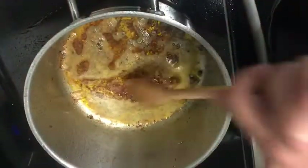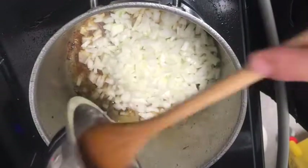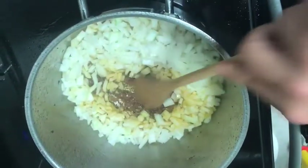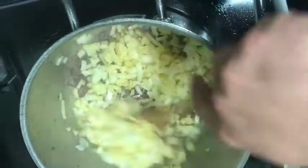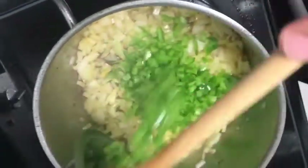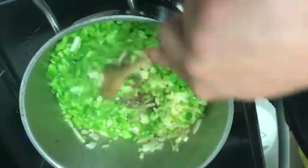We've fried off our andouille and there's some stuff stuck to the bottom — that's just flavor. When we add the vegetables, the moisture coming off them is going to help release that flavor. We're going to start with the onions and scrape the bottom as we stir, helping to deglaze the pan. We're using the Holy Trinity for creole jambalaya, which is onions, bell pepper, and celery. We're going to let these cook down just a little bit and let that flavor come up from the bottom.